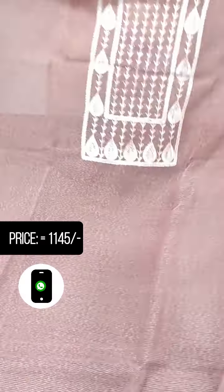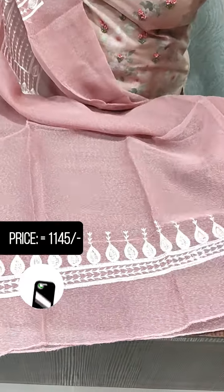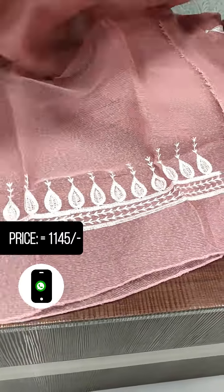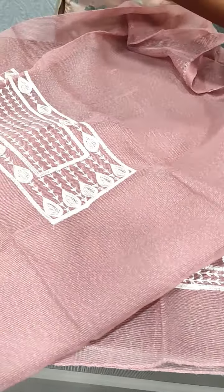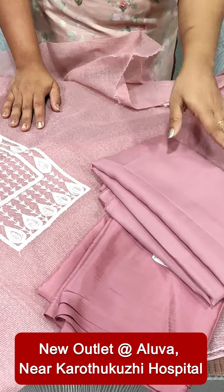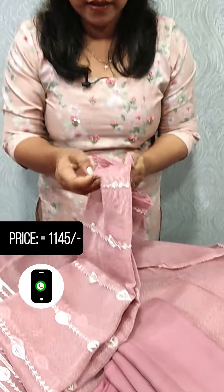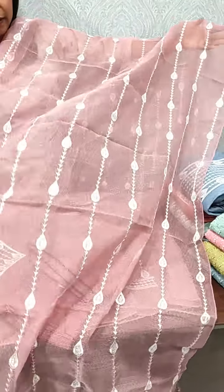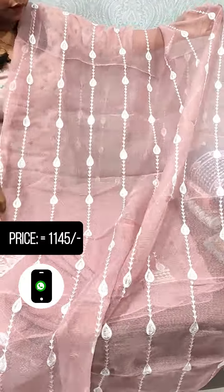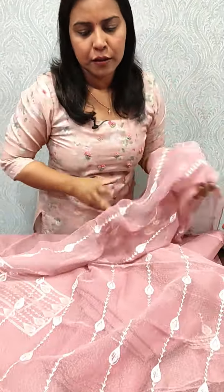This is the lining of the top and the bottom. This is the front part. We also have two fabrics — dark and light. This is the attached piece. This is the full item embroidery. This is the affordable price of 1,145. The length is 2-3 meters.